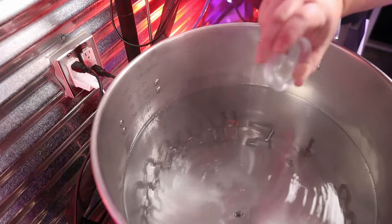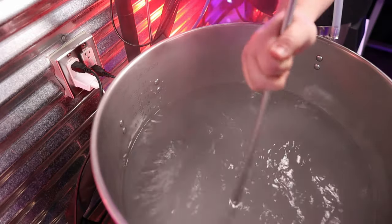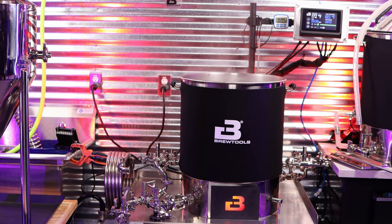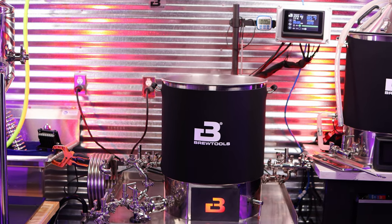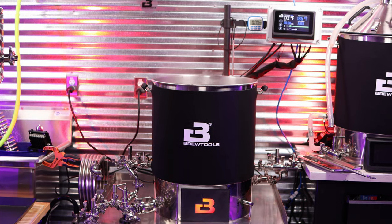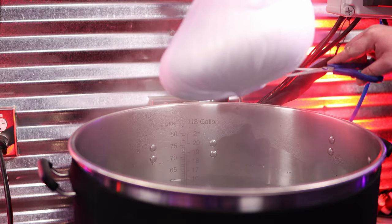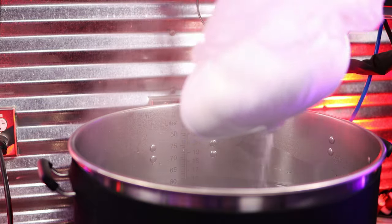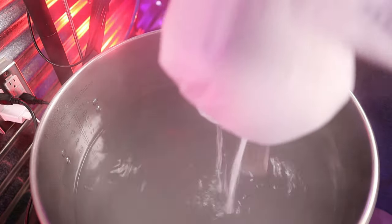As with all-grain brewing, or any brew for that matter, water is key. I'm building from reverse osmosis water, adding in my necessary additions to get the water profile I desire. I'm waiting to hit 185 degrees — that's when I'm going to put all the corn sugar into my Brew Tools B80 Pro. I've always found it kind of a pain to get the corn sugar out of the bag. I'm using scissors here; it definitely works, but I always make a mess.